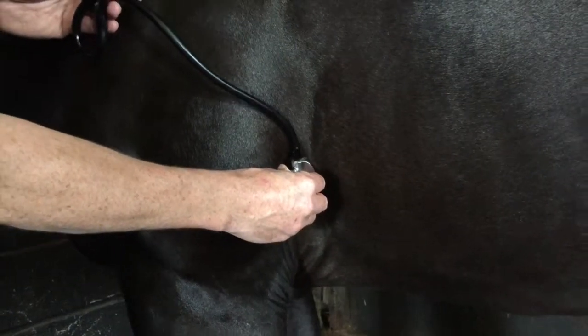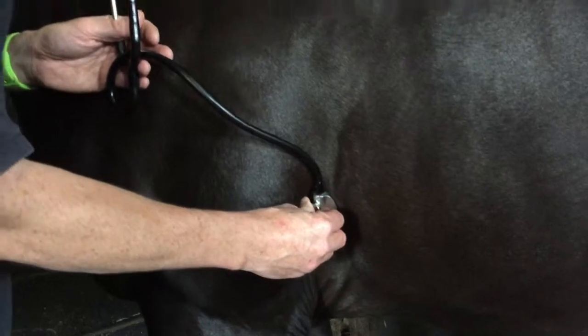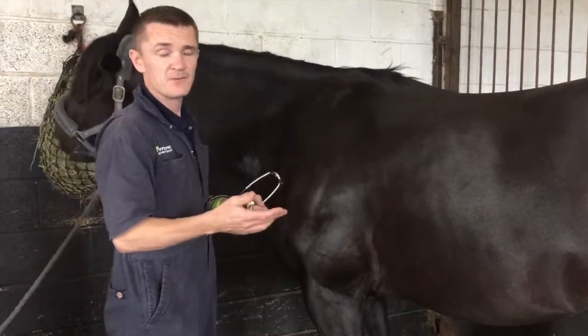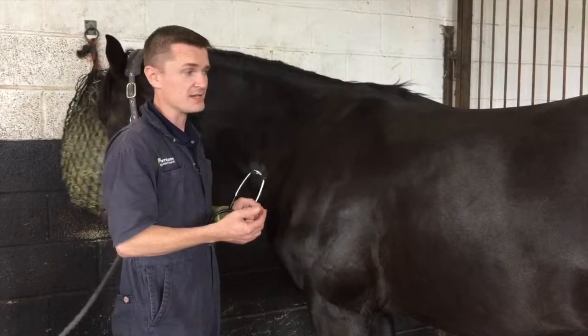We don't expect anyone to be doing anything particularly medical, but just listen for a lub and a dub. A lub-dub equals one, lub-dub equals two, lub-dub equals three. Again, do it over 15 seconds, times it by four, and you'll get your heart rate per minute.